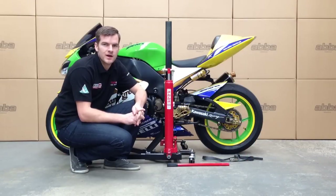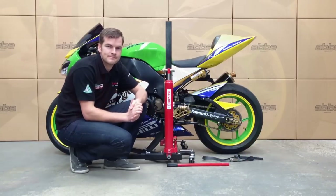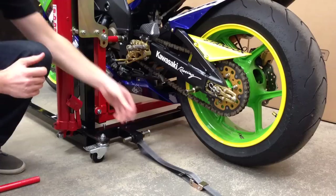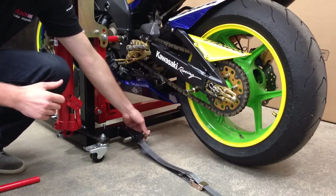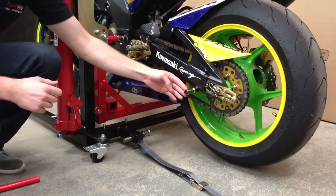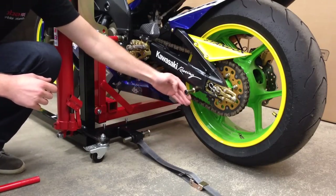Now we're going to show you how to lift the bike with the front wheel high in the wheelie position. We've removed the strap mount from the rear support bar and refitted it to the base of the Skylift. It is important to make sure that the mount is in line with the bobbin adapter, so adjust the mount in or out so the strap pulls straight.